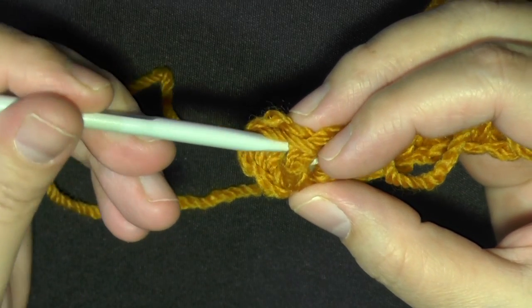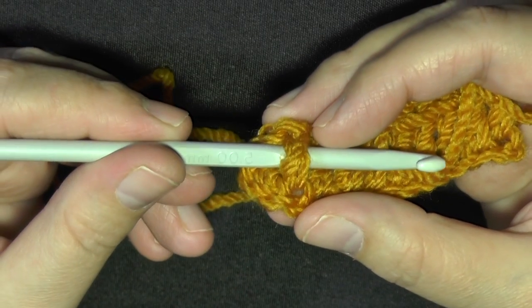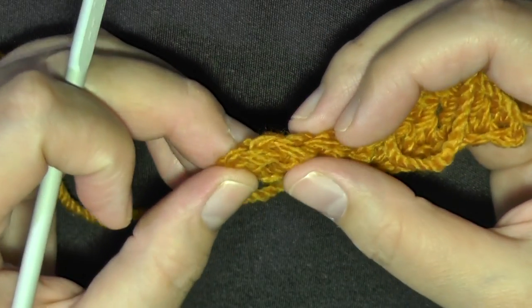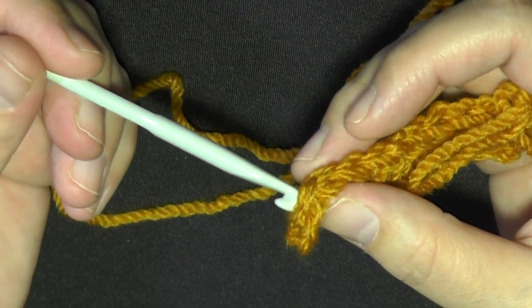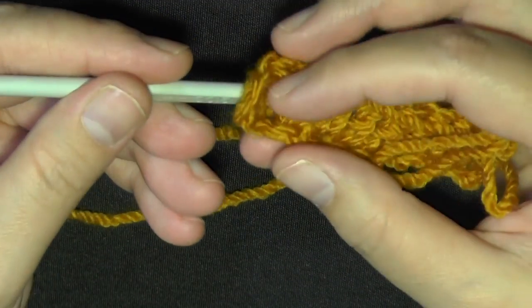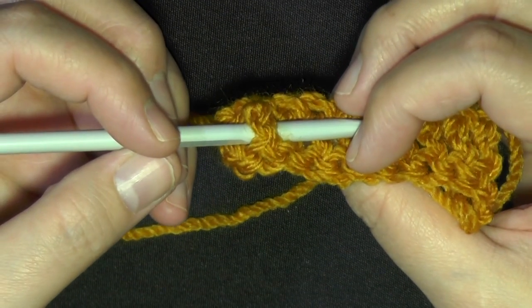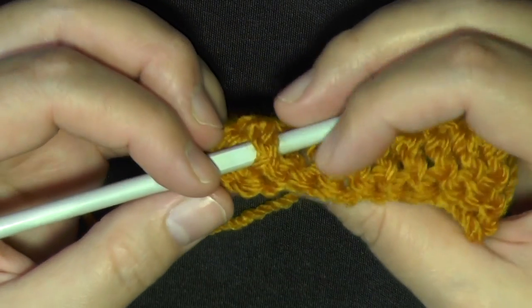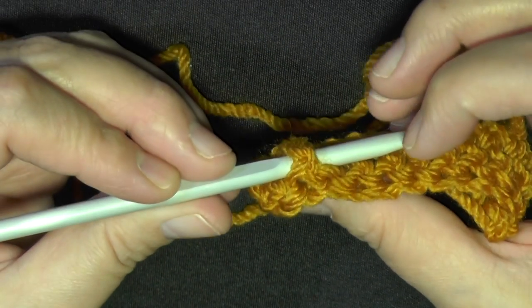The difference between a front post and a back post: the front post is when you push it to the front — if you do a double crochet like this, you're doing a front post. For a back post, you come from the back and push the stitch back, so you can't see that stitch because it's been pushed to the back of your work.